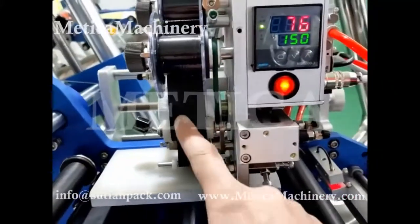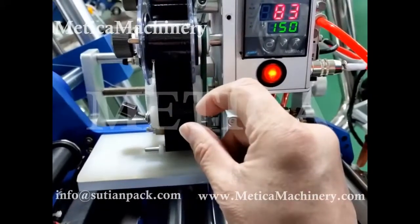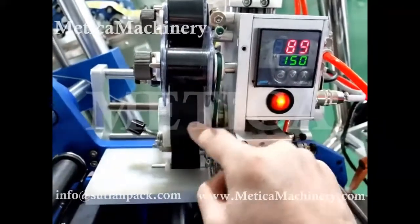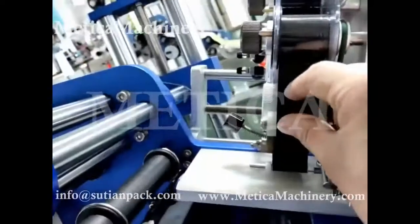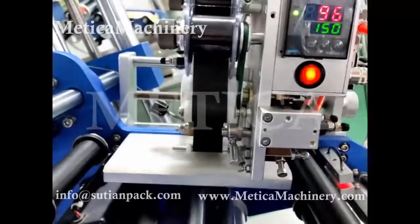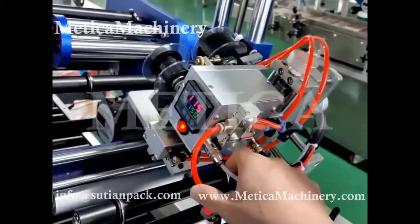We can print two or three to check the placement. Normally we keep it one by one to save the belt — if the distance between the two lines is too big, it's a waste. So we can adjust it here to change the gap between two lines, to make it smaller or bigger, to save the belt and avoid waste. The air needed for this printer is normally around four bars.